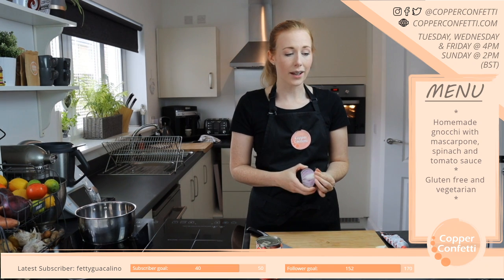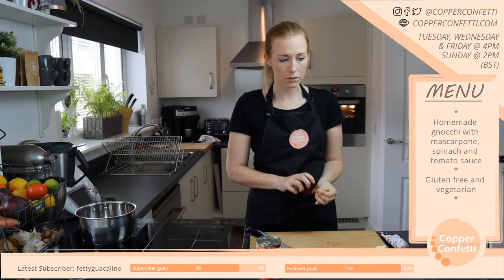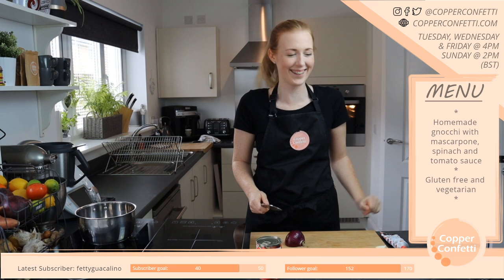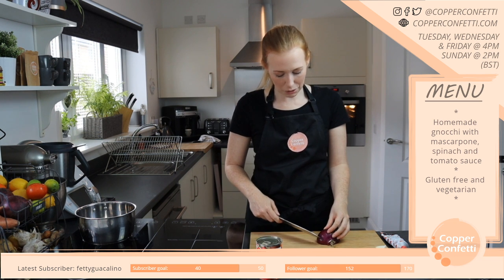I absolutely could live off potatoes quite happily — potatoes for every meal of the day. Because you can do so much with them.